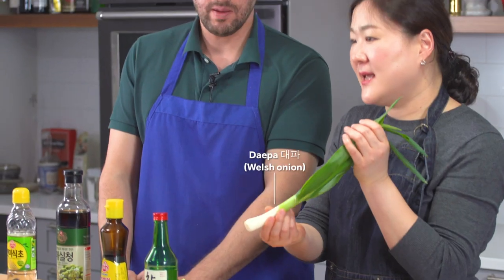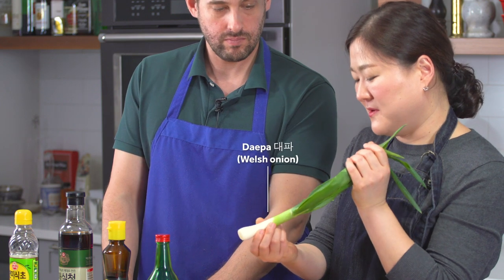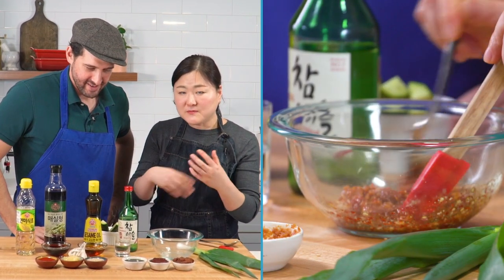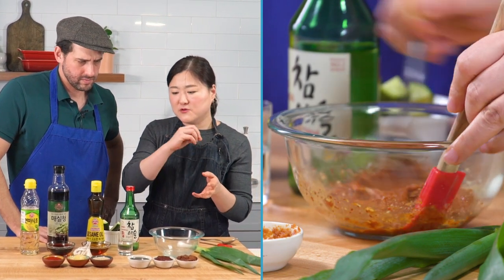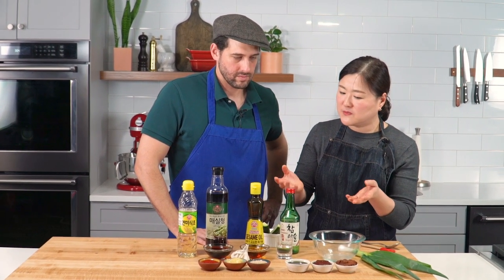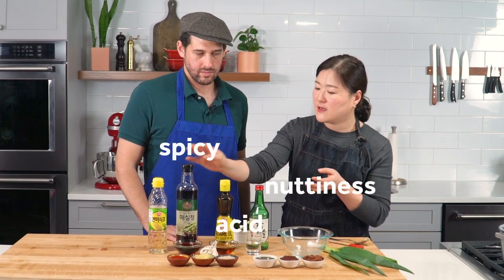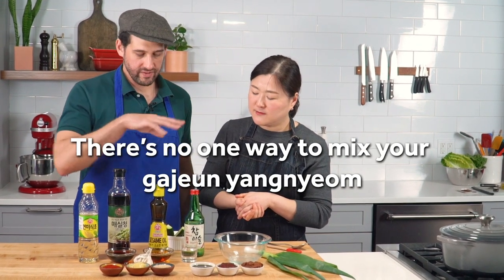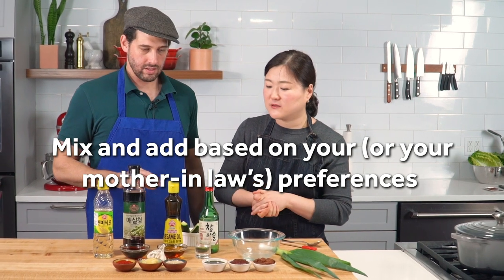Here's one more thing — this is not leek, this is dae-pa. It's the father of scallion — a giant-size scallion. Korean cuisine uses this a lot. If you can't find it, you could substitute scallion, but this is the real deal. Usually you mix them all together first and make a paste, then you can adapt it to season your vegetables or meat. Not every recipe uses all of them at once — it depends on your preferences and the flavor layers you want to build.